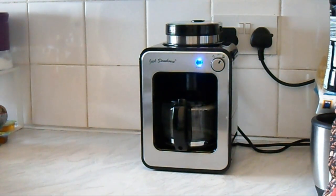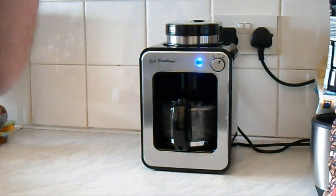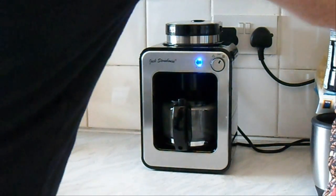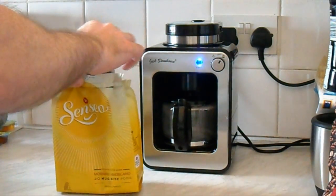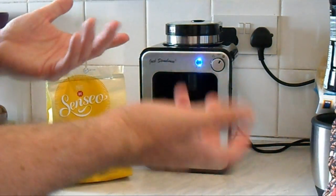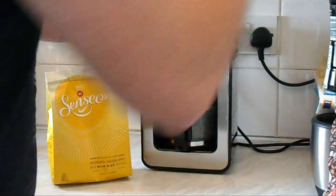I actually picked this up from Amazon about two days ago — I was just idly looking around at coffee machines. I've got a few different ones. I've got the Philips Senseo which uses little coffee pads. The Senseo uses coffee pads — there are two different sizes: these are the large ones for mug size, and you get various flavours and types. There are smaller ones for espresso so you can use two for a regular size mug.